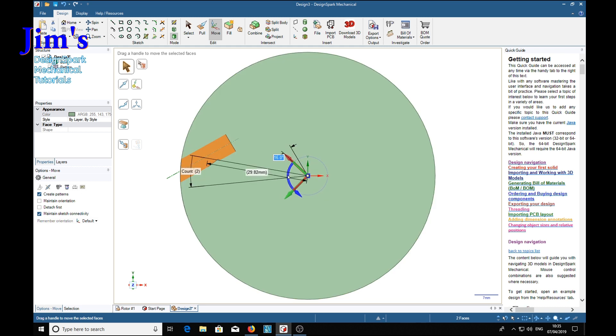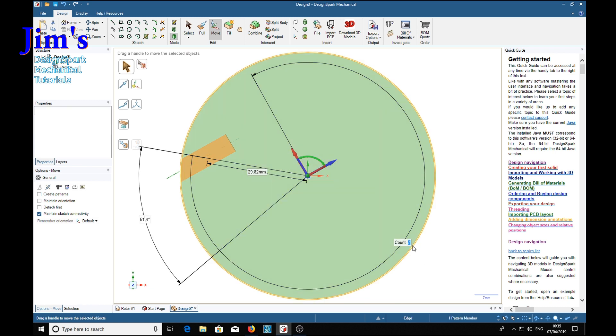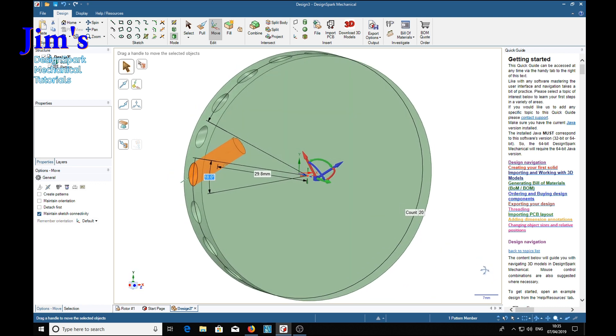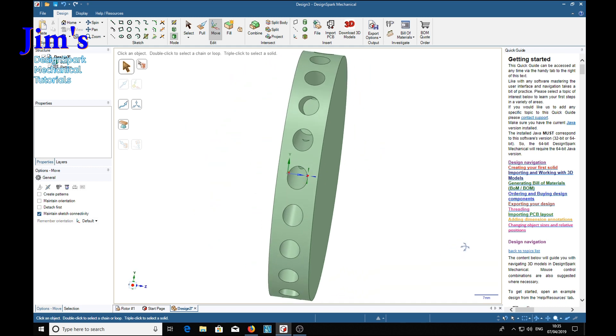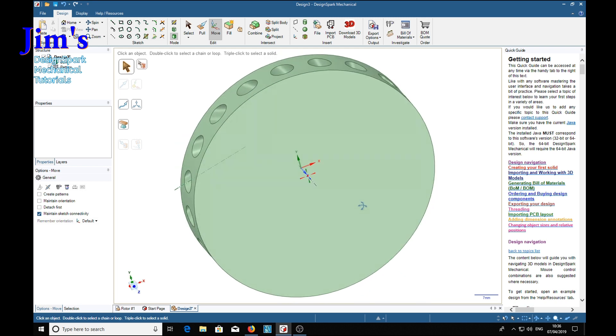As we drag we can see the count on the left - it's got seven - we can release and the count is highlighted. How many holes do we want? Let's say 20. Enter Tab and Escape. Now we can see down here that we've gone a bit too far or the holes are too big because they're running into each other, but you can work that out.